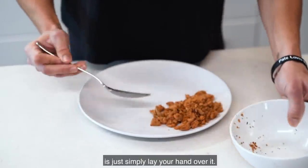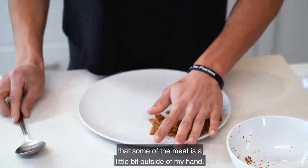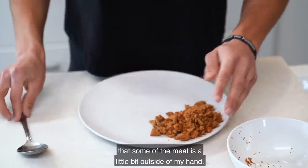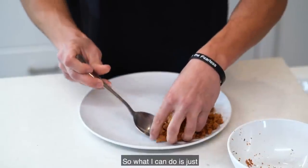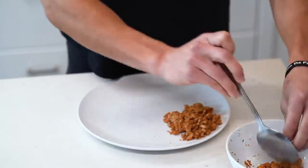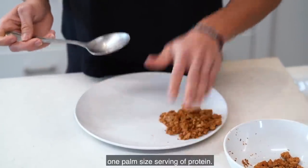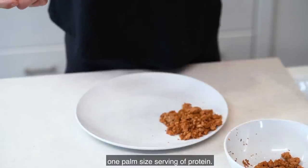Simply lay your hand over the meat on the plate. If you look closely, you can see some of the meat is a little bit outside of my hand, so I'll remove a little bit of the ground turkey, then lay my hand back over it. That's roughly going to be one palm-size serving of protein.